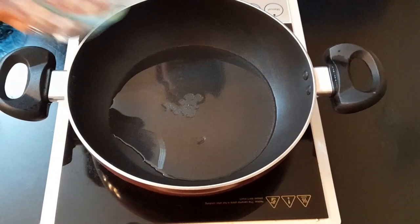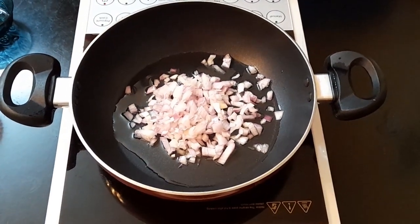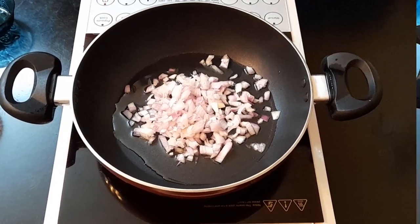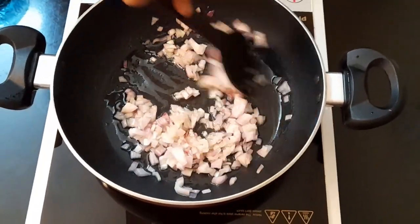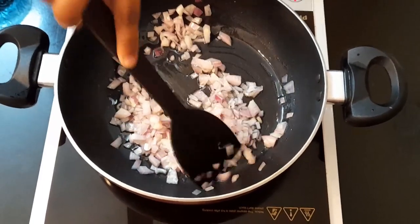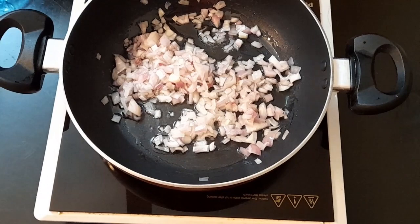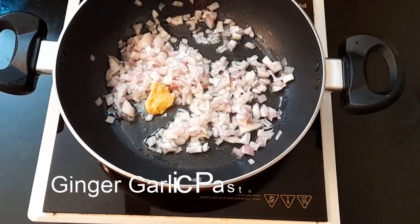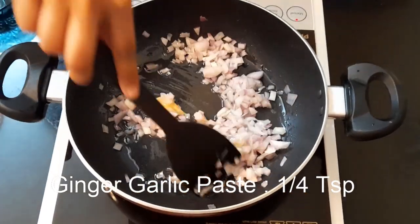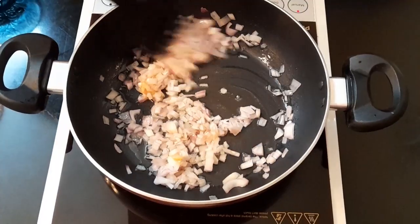Once the oil is heated, add in 1/4 cup of onions and stir the onions for around 1 minute on low to medium. Now into this, I'm going to be adding 1/4 teaspoon of ginger garlic paste. Sauté the onions and the ginger garlic paste until the raw smell of the ginger garlic paste is completely gone.